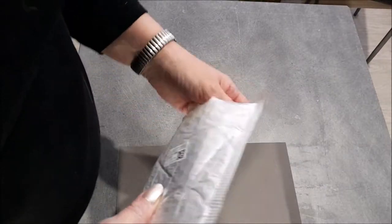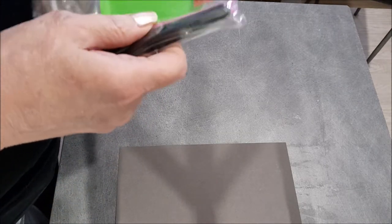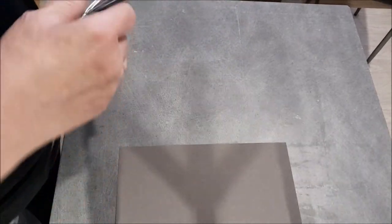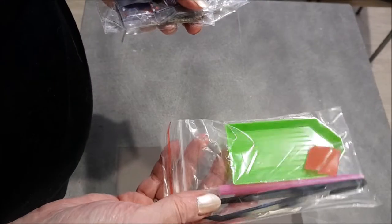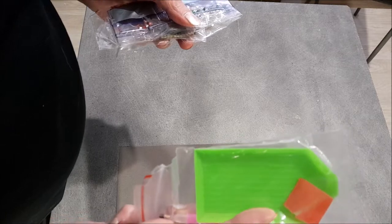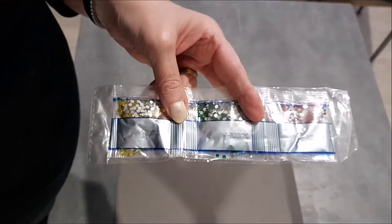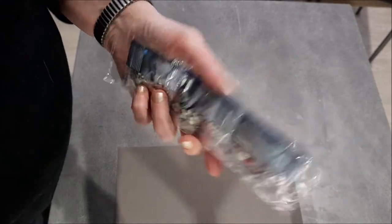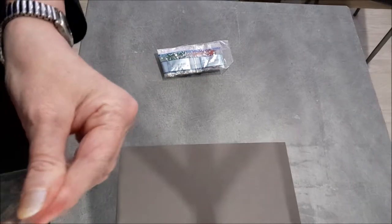On va commencer par le petit paquet. Ça, c'est un truc que je n'ai jamais pris. Il restait un petit peu sur mon budget à prendre, et du coup j'ai pris ça. Je ne savais pas trop quoi prendre d'autre. Il y a le toolkit avec une pince, le stylet, le petit plateau et la glue. On a des strass. Je vais vous les montrer en détail. C'est un DIY.